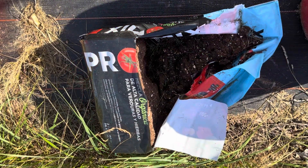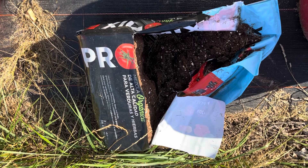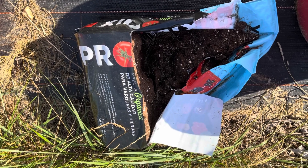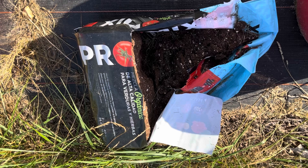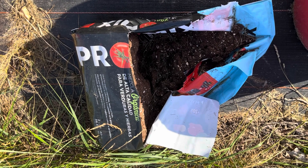I fill my mineral tubs with a combination of several different types of soils and compost, but most of it is ProMix. I've tried other brands — I'm going to stick with organic ProMix.